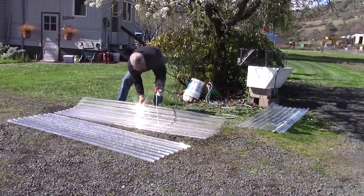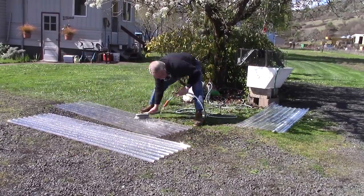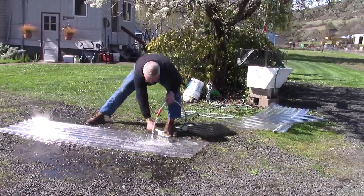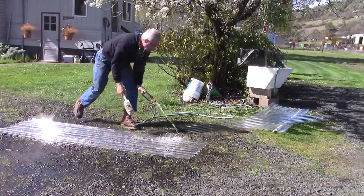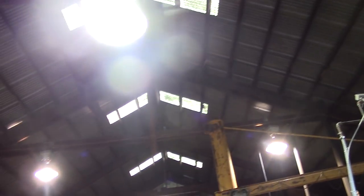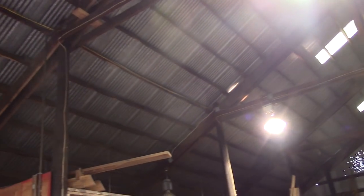I uncovered these panels of Lexan when I was cleaning out my shop. They're left over from a job I did 10 years ago — I had forgotten all about them — but they're perfect for putting a window into my shop. Gotta have more light. The old fiberglass panels are shot, they're not letting light in, and with filming now in this old building, I've just got to have better light, and these panels will do it.